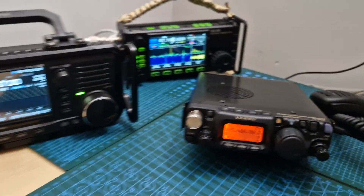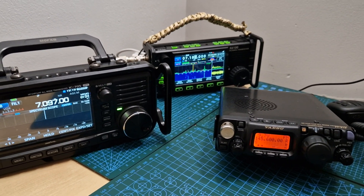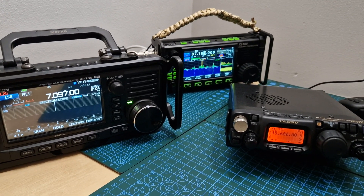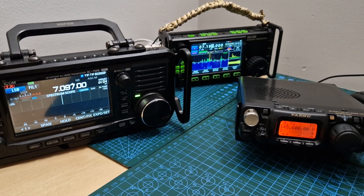Get a new one — if you're going to keep it forever you may as well get that new experience. Pay 150 to 200 pounds more and get a new one and enjoy it all. Or if you just want one but only want to spend around 300 pounds, get an old 817. Thanks for watching. Bye for now, 73, all the best.